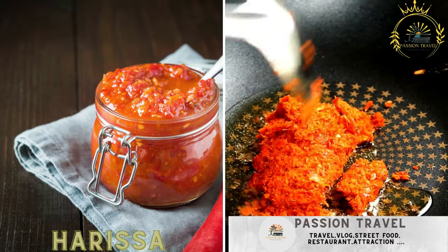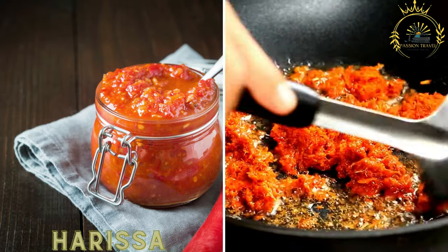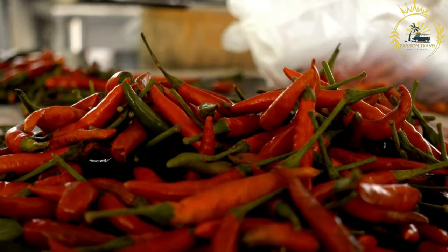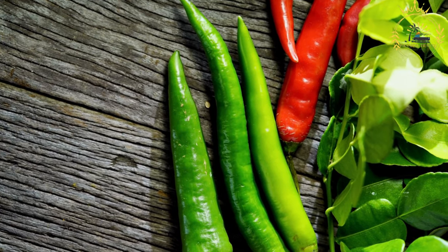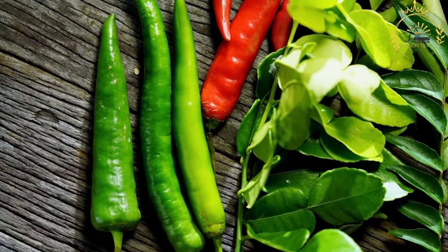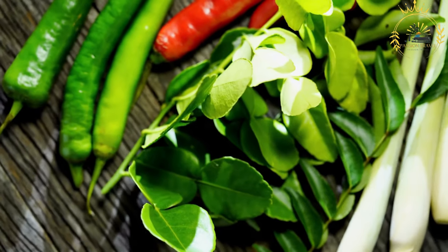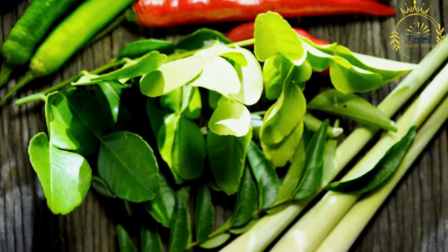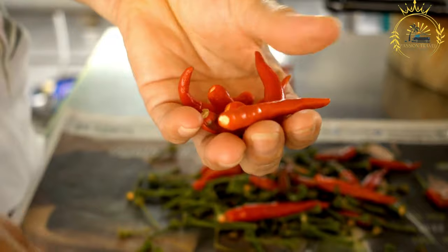Harissa, while not a street food on its own, is a spicy chili paste used as a condiment in many Tunisian dishes. It is a fiery and flavorful staple in Tunisian cuisine, widely used throughout North Africa and the Middle East, known for its bold, spicy, and smoky flavor. Harissa is made from a base of chili peppers, spices, garlic, olive oil, and sometimes other ingredients.